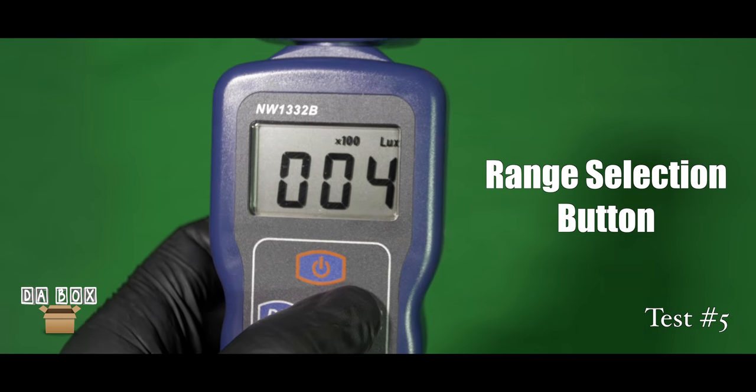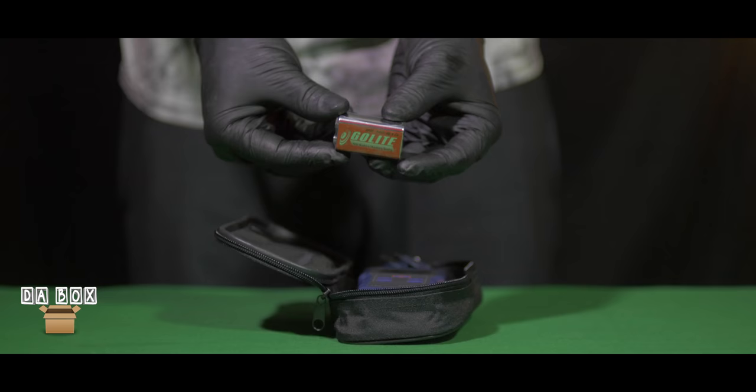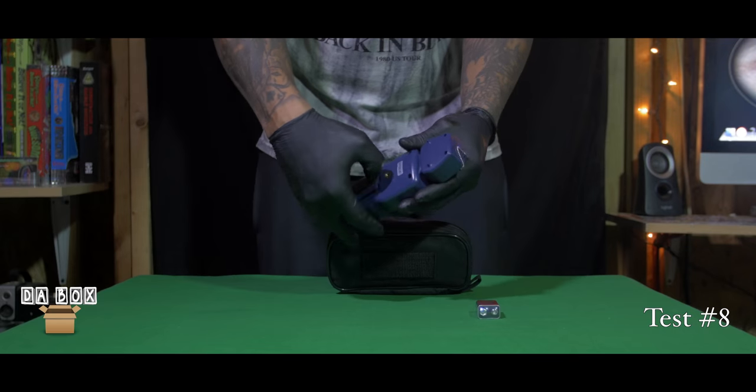It has a power button, range selection button, FC unit selection button, data hold button, and a lux unit selection button. The 9-volt battery is estimated to provide at least 200 hours of battery life.